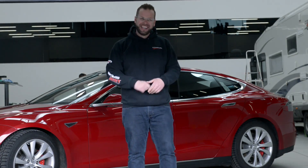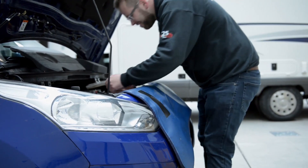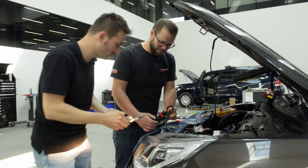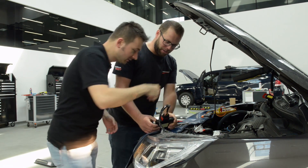Hey, come on. What are you doing? I just want to change the rotary switch. Yeah, maybe with a real tool.